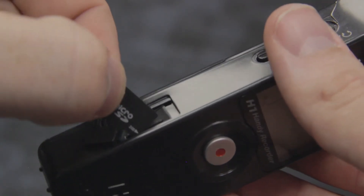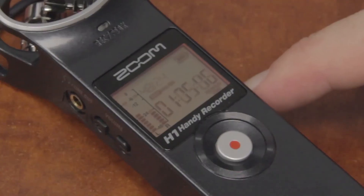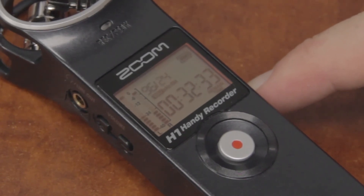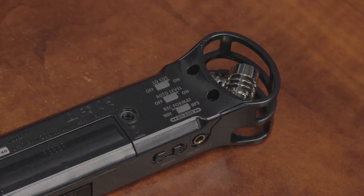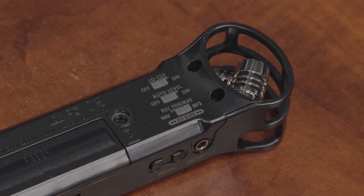The H1 can accept microSD cards up to 32GB. It can record WAV formats up to 96 kHz 24-bit, as well as a variety of MP3 bitrates. The AUTO level function sets input gain automatically to prevent overload and distortion.